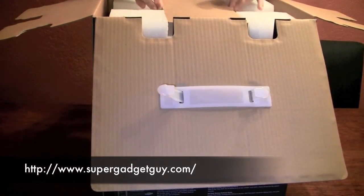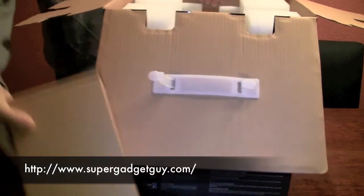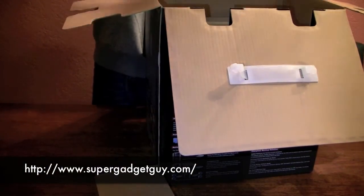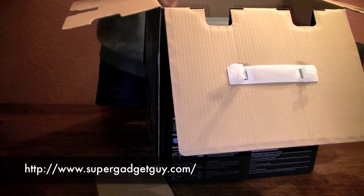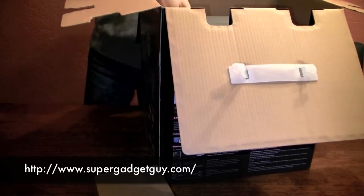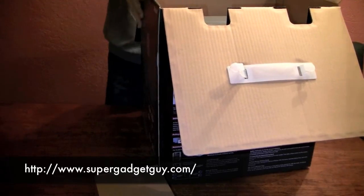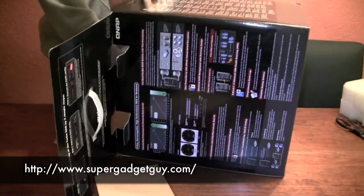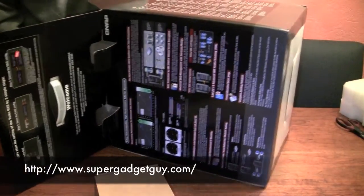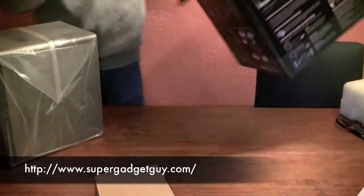It's very well padded. On top we have a little brown box. There's no easy way to get the unit out — it's very, very well built. All steel construction.